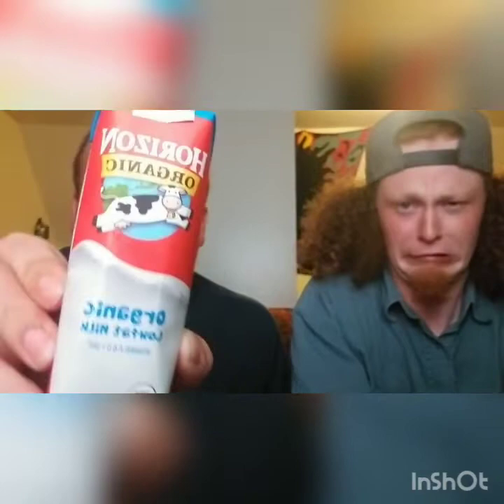We found this on the shelf — not in a fridge, not in a cooler. It was just sitting on the shelf and they had a bunch of them. Organic low fat milk. I don't know if you guys ever bought milk before, but it usually comes cold. This is for kids — it's got a straw and everything. Organic grade A low fat milk, vitamin A and vitamin D3. Why is it not refrigerated? Mind you, we drove home in like 100 degree weather with this.